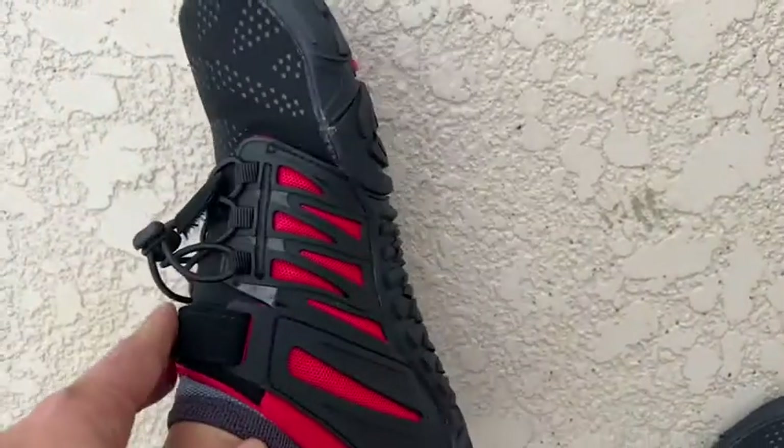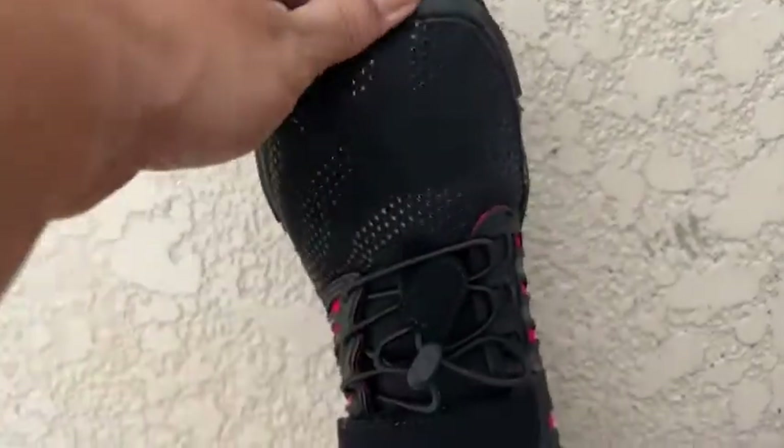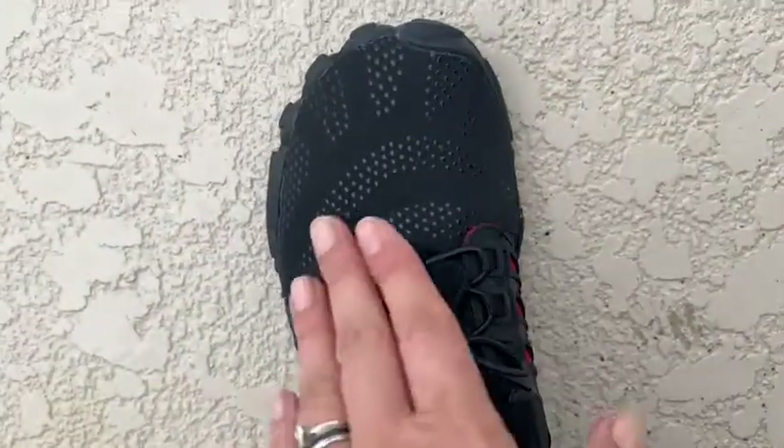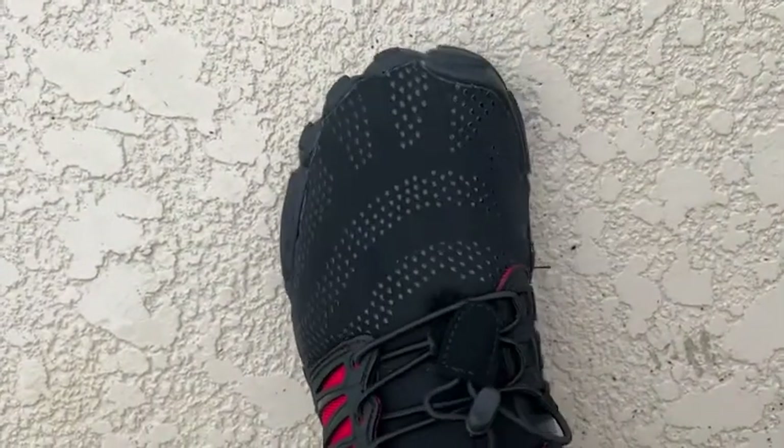The strap is very adjustable, and also here on the lace — it's not really a lace that you tie, it has a little bungee cord on it, which is nice because it's not coming untied on me. That happens all the time with regular sneakers. And again, these are very lightweight with very minimal padding inside.